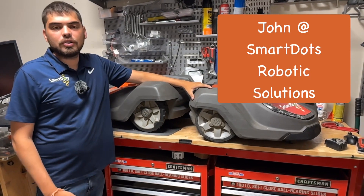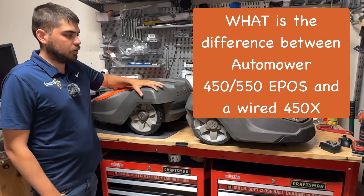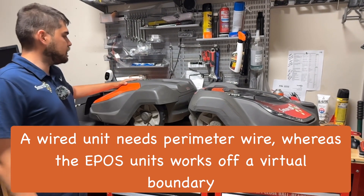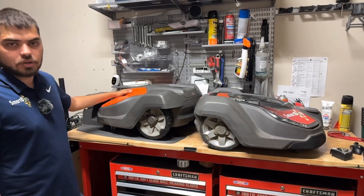Hey everyone, it's John here with SmartDots Robotic Solutions and today we're going to show you the difference between a wired unit and an ePost unit. We've got one of our demos here, it's a 450X — this is our wired unit — and then this is a 550 ePost. It's pretty much the same as the 450 ePost, it's just commercial so it's orange.